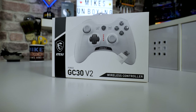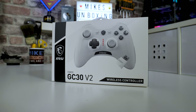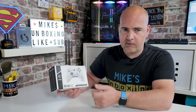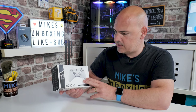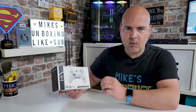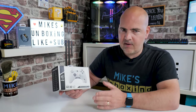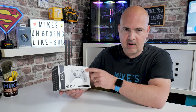So first of all, we'll take a look at the packaging. This is the white version, GC30 Version 2. The primary differences between the original GC30 and the V2 are very subtle — a little bit of change to the grip on the side, enhanced dual feedback motors, and the back and start buttons have a slightly sharper edge to them. Other than that, it's pretty much identical.